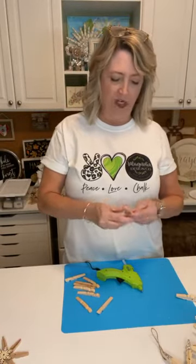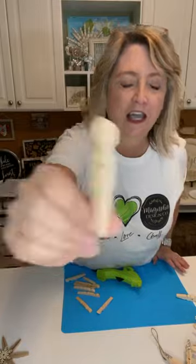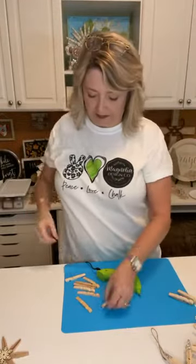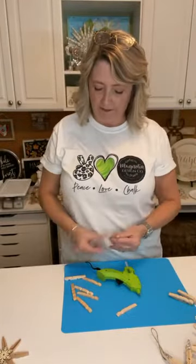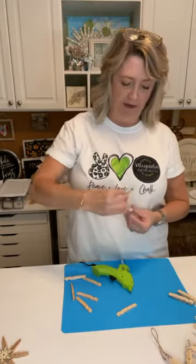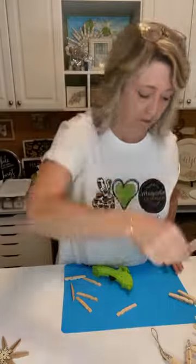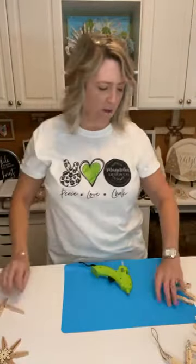It looks interesting to match up two pieces that are different shades. When you look through your clothespins you'll see a whole variety of shades — it probably just depends on what tree the wood came from. So you'll get a variety within the same pack. You're going to do a whole bunch of those glued pairs.